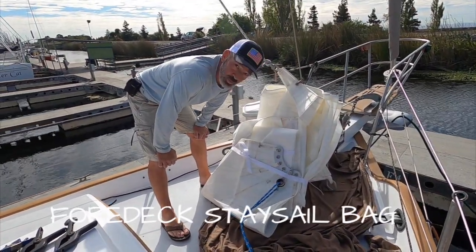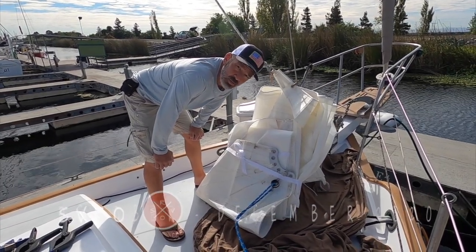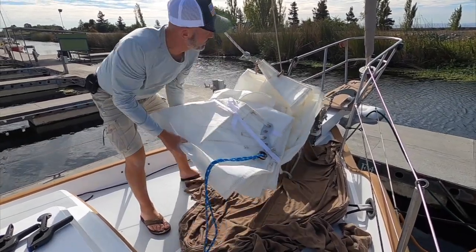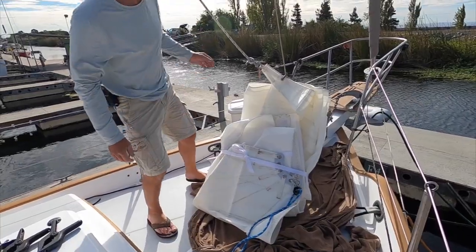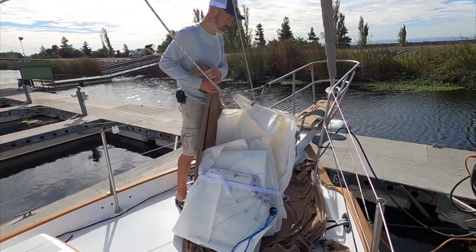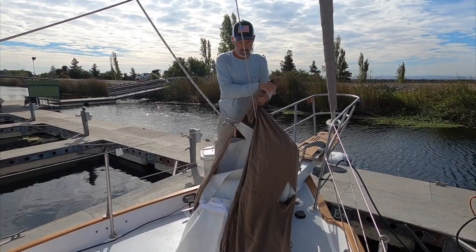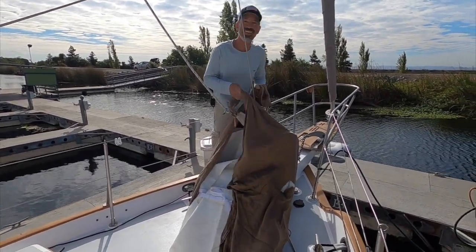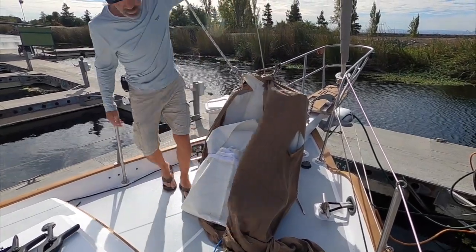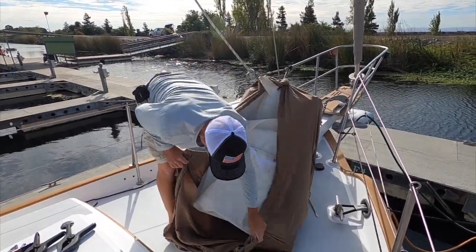We're trying to measure up and make a sail bag for the staysail so we can keep the sail hanged on, ready to deploy, and still have a way to gather it up and put it away when we douse it. We got the sail flaked out and hanged on and came up with this idea of wrapping a bed sheet around it, trying to conceptualize what Jenny and I have been discussing. Something that's going to have buckles on the front to go around the forestay and something that's easy to gather up on top.